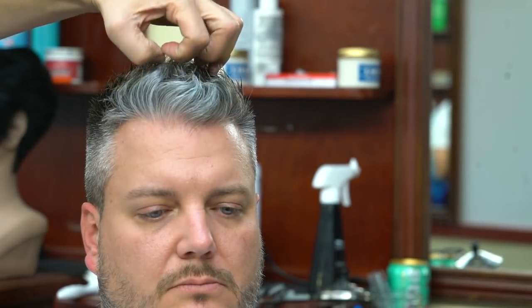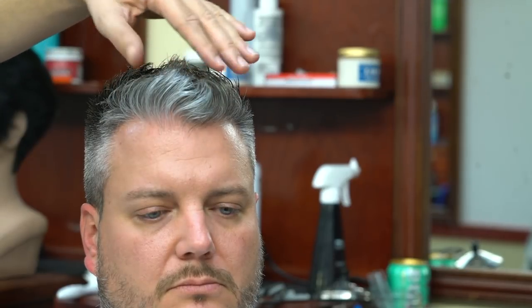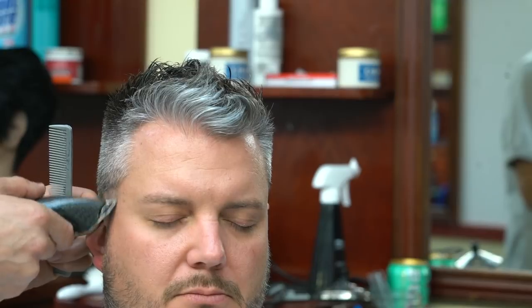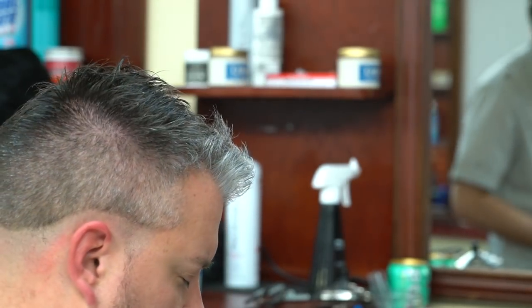Now we're looking at the highest point on the head. You have to find the highest point, and from that point your hair should be getting slightly longer towards the front and shorter towards the back. From that point back it should be getting shorter, and from that point towards the front it should be getting longer. That's something to keep in mind. Here we are starting our fade with our outliner — this is slightly shorter than five zeros, it's half a millimeter.